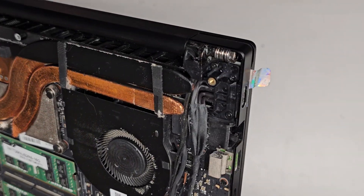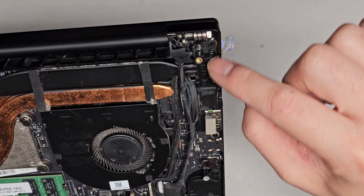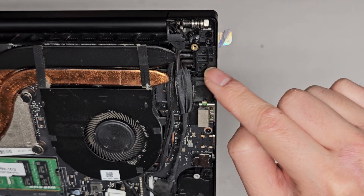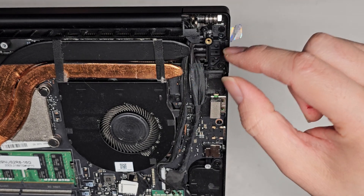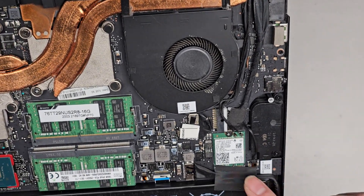You got the DC jack charge port connector here. It looks like there are a few screws holding this in, which is also holding the hinge down. I think if you remove these screws and remove this plastic piece, you should be able to remove the charge port — it looks like it should be easy to get to.